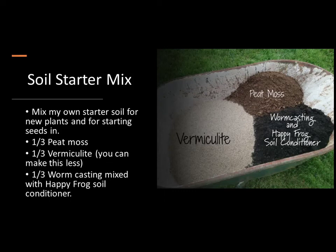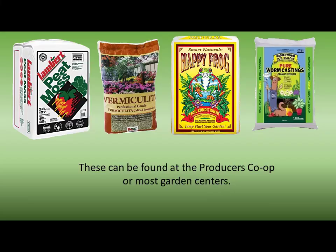This is what I use for my soil starter mix. I have all these items in my greenhouse and usually have at least one bin already premixed and ready to go. I use peat moss, worm castings, Happy Frog soil conditioner, and vermiculite. The Happy Frog — I can't say enough about it, it's fabulous soil. You can get it at the co-op. I usually buy two or three bags at a time because I like to never run out.